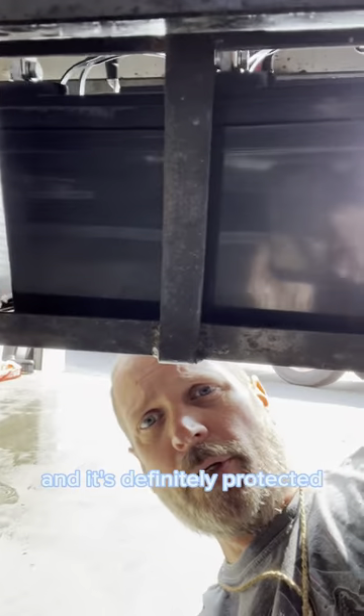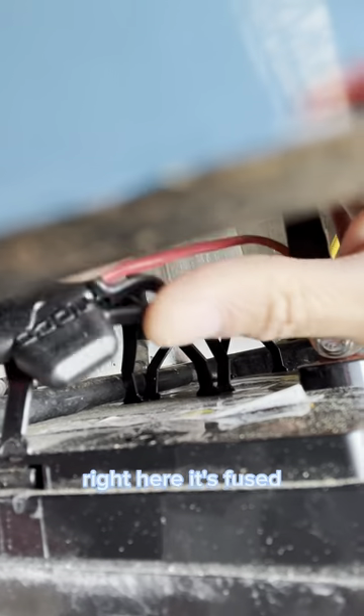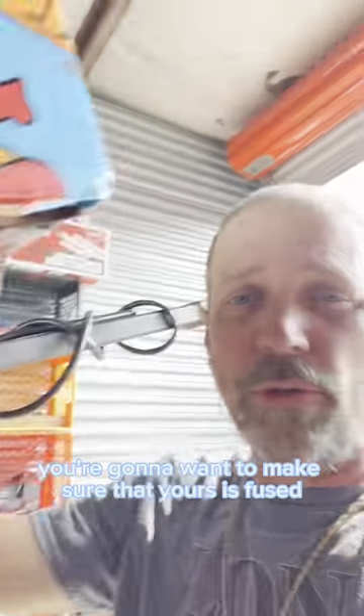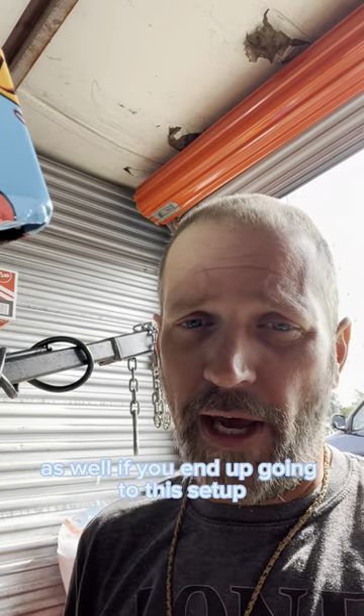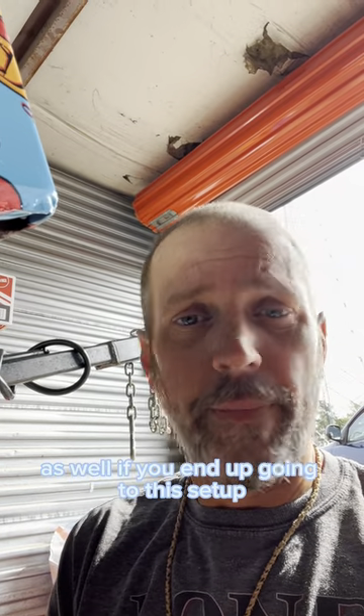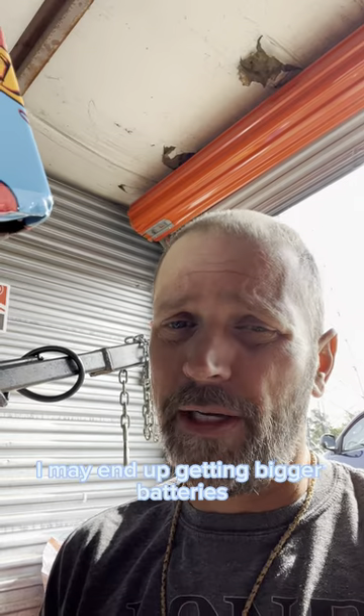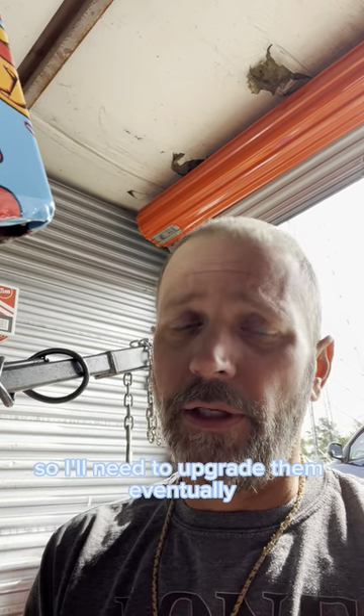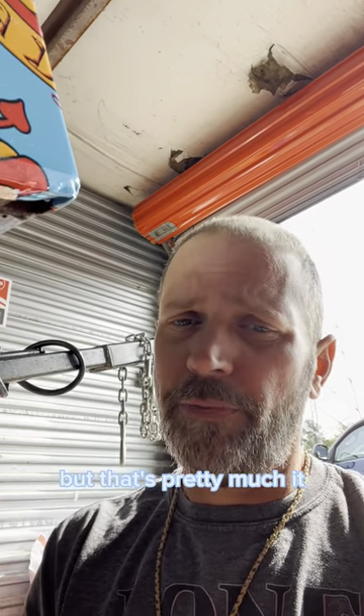It's definitely protected. Hopefully you can see this — it's fused. My hot side, my 12 volt side, is fused. You're going to want to make sure yours is fused as well if you end up going to this setup. It works and works well. I may end up getting bigger batteries — these batteries are a few years old, so I'll need to upgrade them eventually. But that's pretty much it.